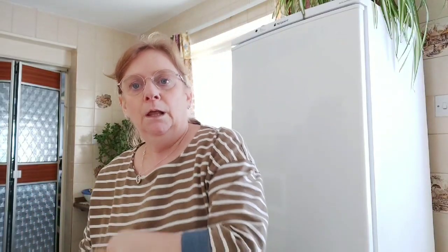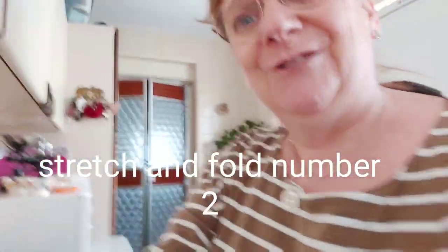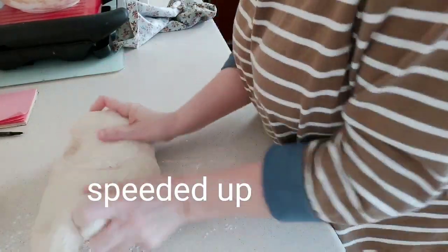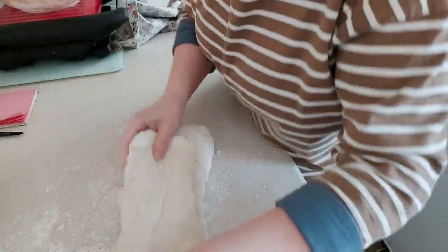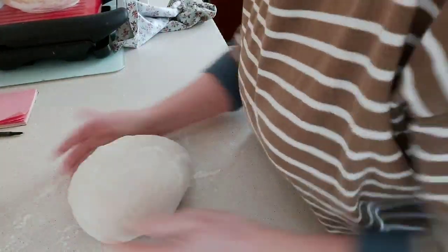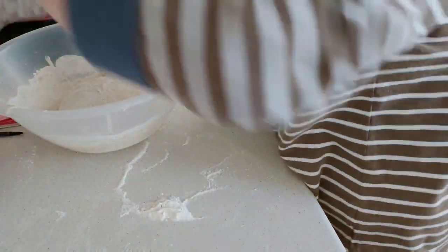I'm back — 45 minutes later, precise this time. As you can see, lifting it up — it has yet again grown. So let's tilt the camera down and do stretch and fold number two.